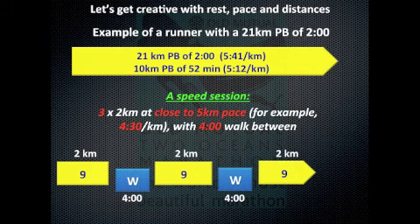You can take quite a similar session for the same runner and turn it into a speed session simply by cutting the number of sets from 4 down to 3. Because they're only doing 6 kilometers in total, they can afford to go faster — close to 5-kilometer pace, which I've said is 4 minutes 30 per kilometer. But because the speed is higher, the rest period in between needs to increase, so I've allowed for 4 minutes rest. This becomes a really nice speed session for that athlete.